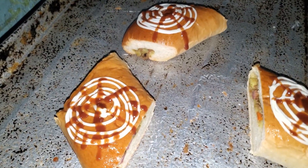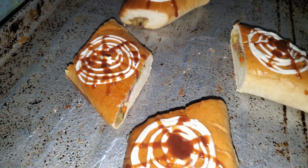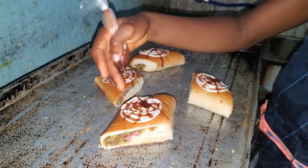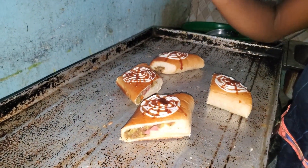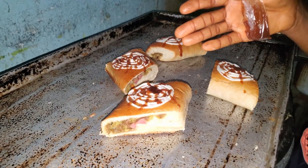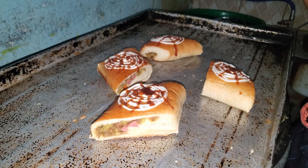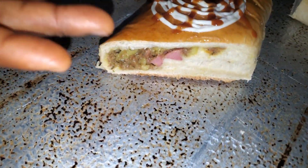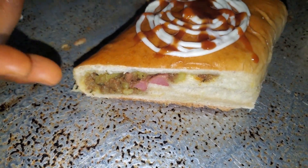It's made by bread dough. Use bread dough to make it. Then this is the one you apply on top — ketchup and barma. While the inside of the Megabyte, there is sausage inside and beef.